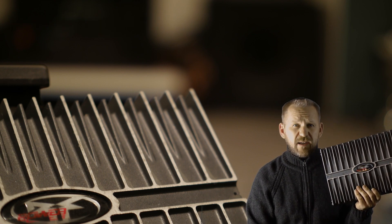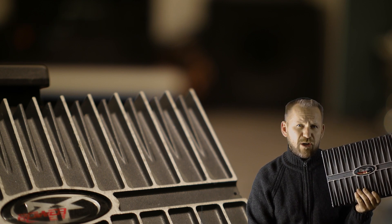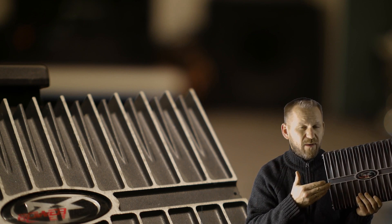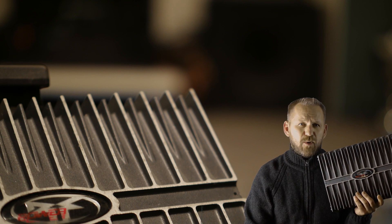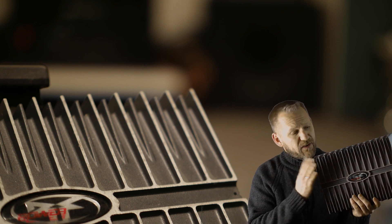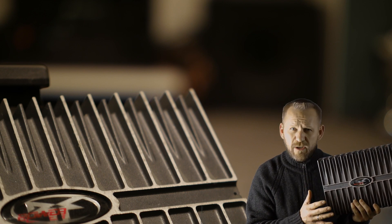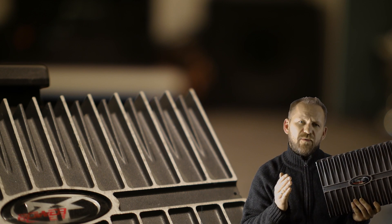This one is rated 750 watts into a 4 ohm load. It's a mono amp, and 1500 watts into a 2 ohm load. This amplifier is just for bass applications, because the amplifier is only able to put out 10 to 250 hertz.